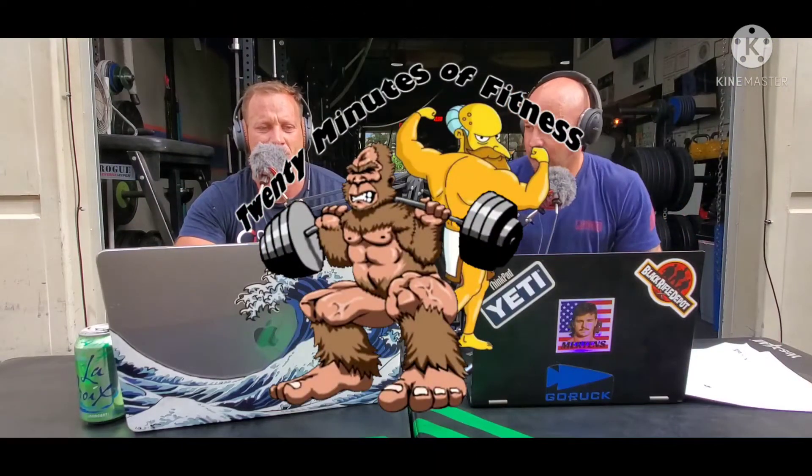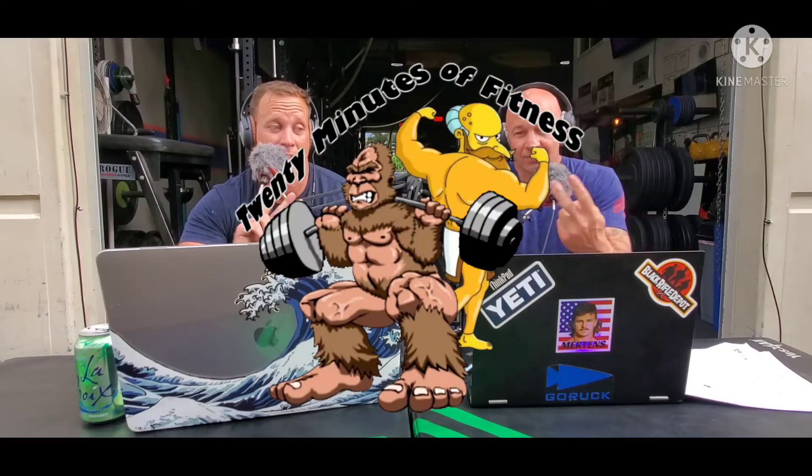We are Paul Leonard and Bryce Graskowski. And this is 20 Minutes of Fitness.